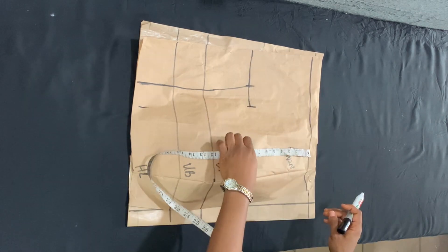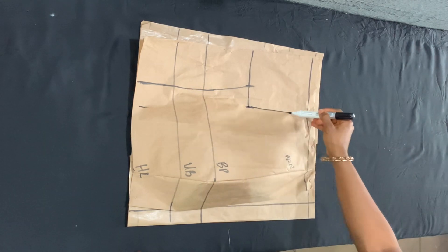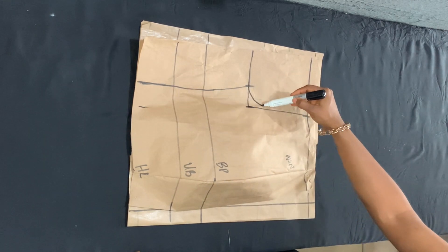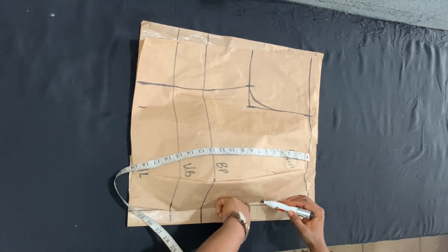From the baseline I'm extending that 8-inch line because it will serve as my armhole. I then marked her shoulder measurement divided by two, drew a straight line to meet the armhole line, and drew a curve to connect both points.